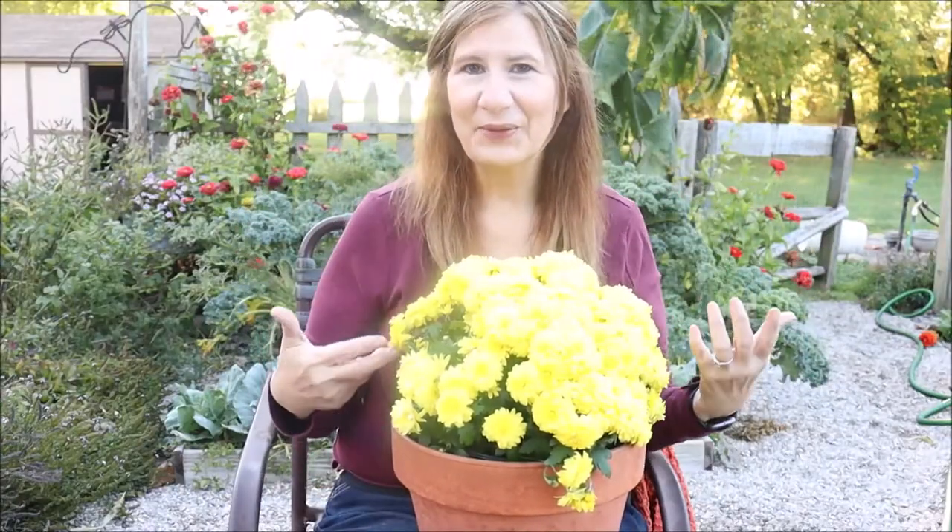Those are the terms that float around and they can be confusing. A garden mum is just a chrysanthemum that grows outside or in your garden, in comparison to a floral mum. Hardy just means that the floral mum can be outside. A perennial mum is one specifically grown to be planted outside and enjoyed in your landscape — that is what we truly think of when we think of a hardy mum.